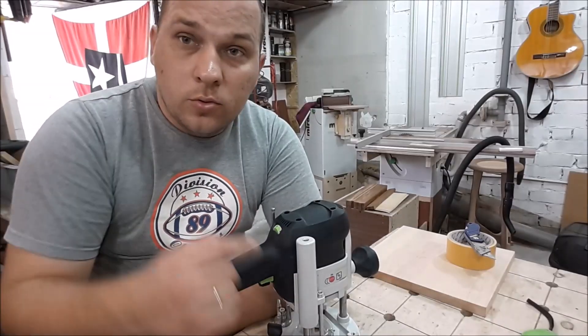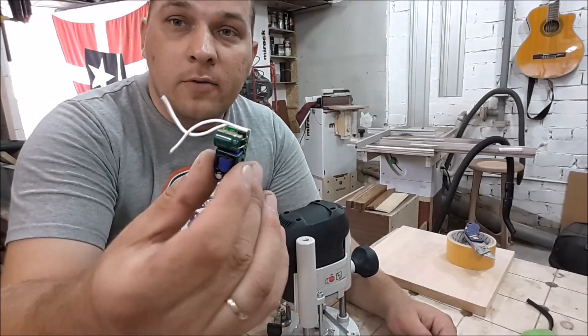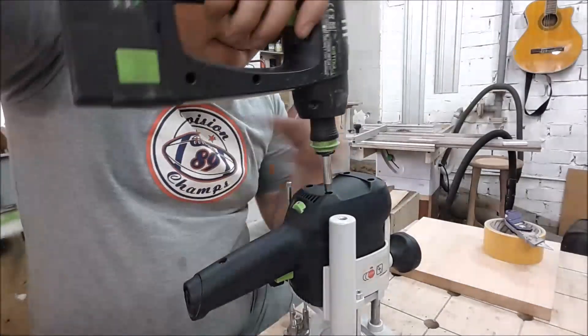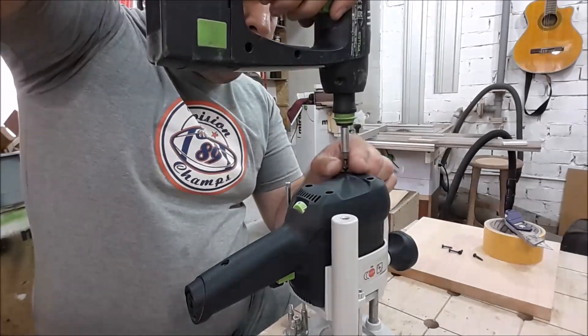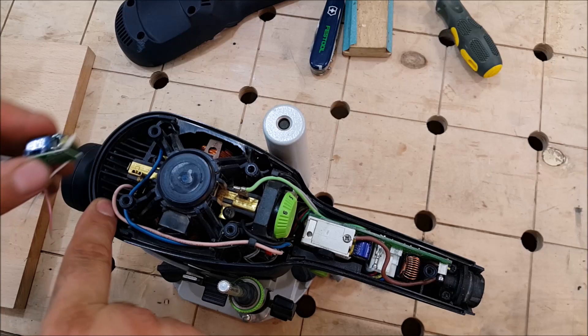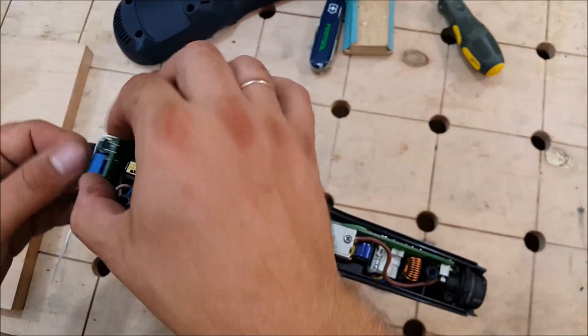First, what I need to do is find a place inside the rotor for this driver, because it's the biggest detail of the system. Everything is pretty tight here but I think I have some place here.